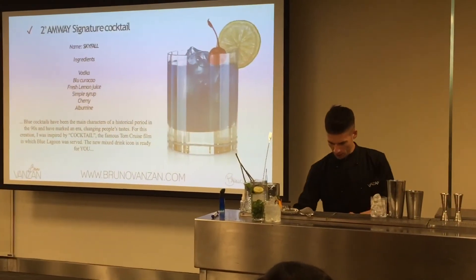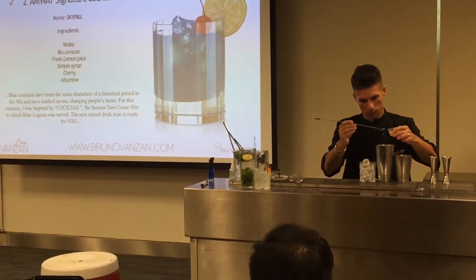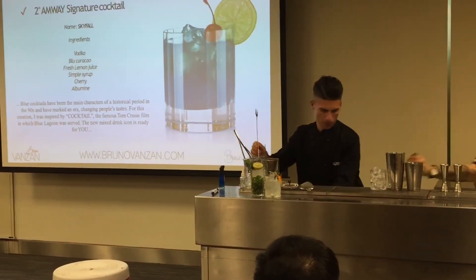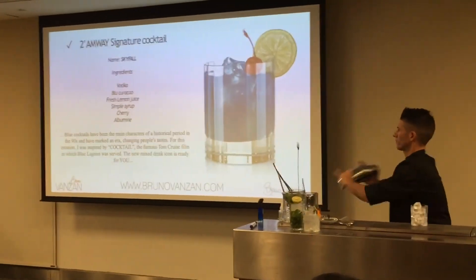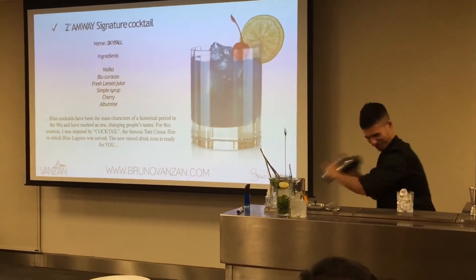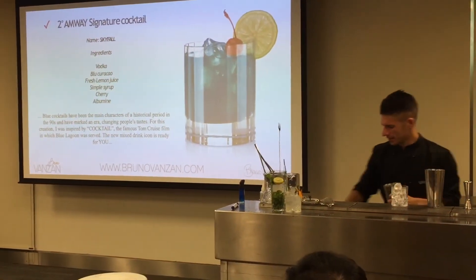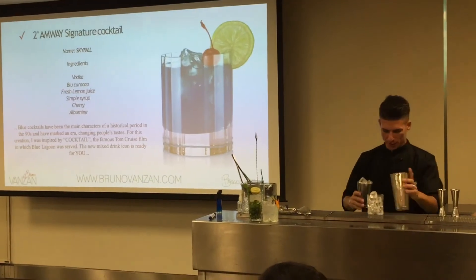We use the albumin, like in the sour — one spoon. Now, shake without ice first of all. Then pull in the ice and shake again after.